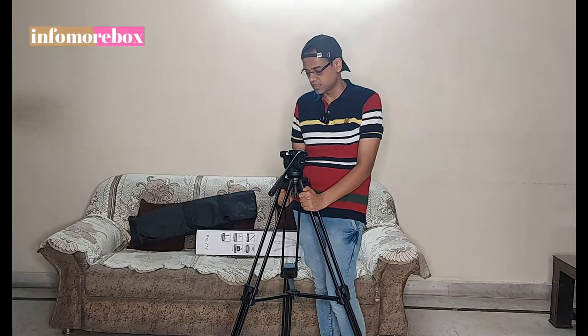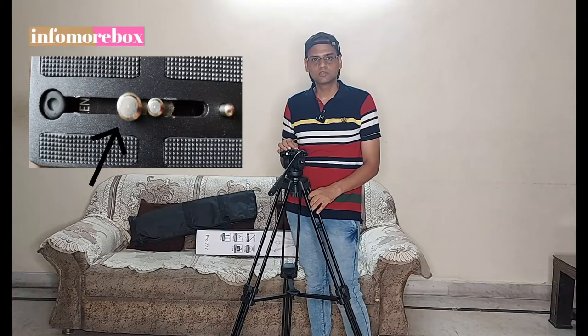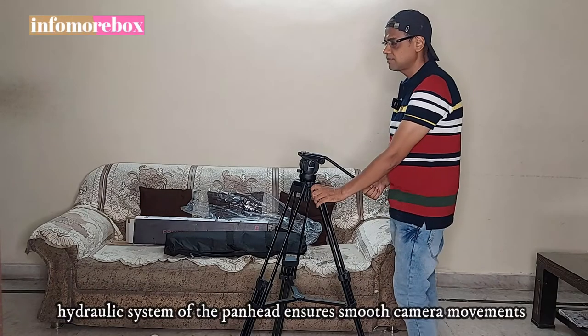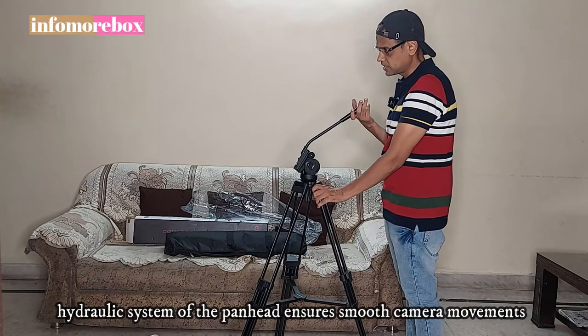If you go to a good outdoor location, you can also use it easily. You can use it with a large video camera, and it also supports a 3/8 mounting camera screw. You can also use it with large video cameras. The tripod has a hydraulic head - if I move this tripod head, it moves smoothly and comes down slowly.